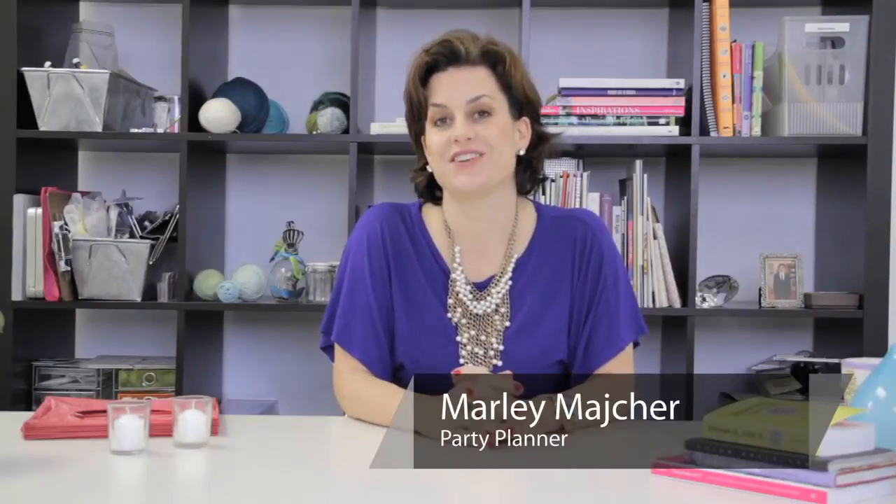Hi, it's Marley from ThePartyGoddess.com, here to talk to you about decorating for a high school graduation party. Let's face it, there are so many ways to decorate, sometimes it gets completely overwhelming.